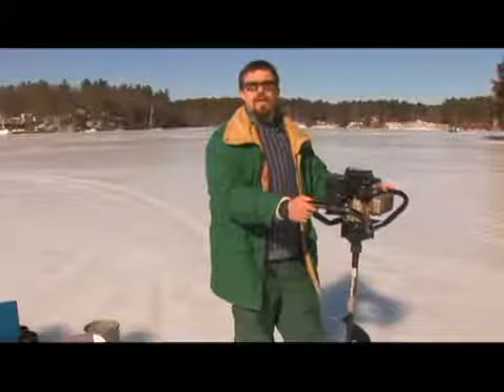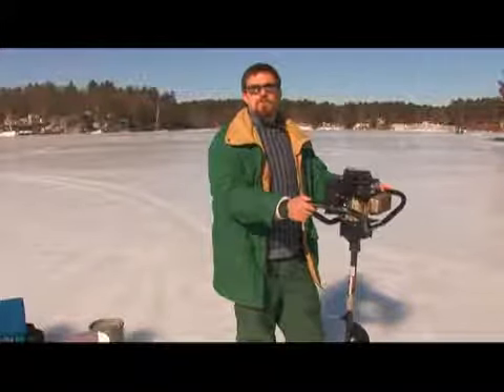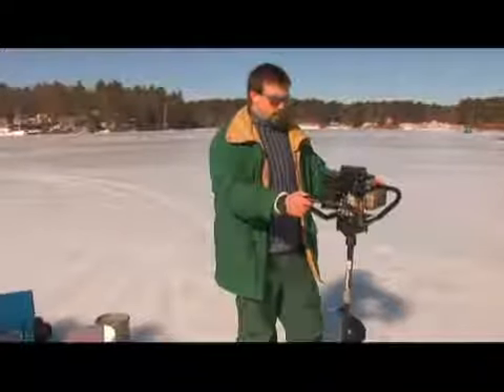Typically, they come in eight and ten inch models. For me, an eight inch auger is just fine for the species I want to fish for. If you're going for really big fish, like trophy lake trout or pike, you might want a ten inch auger.